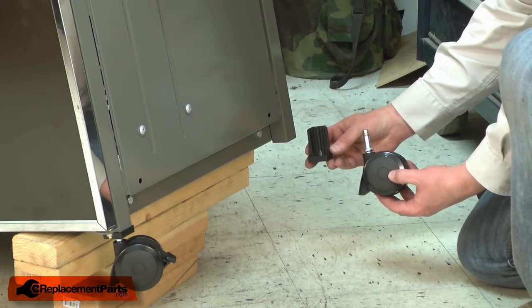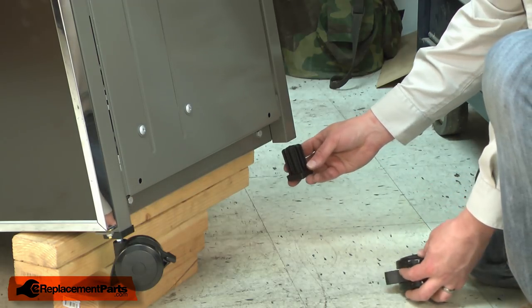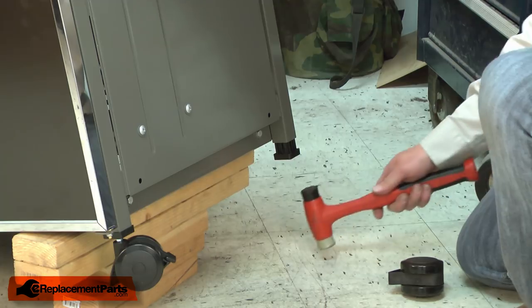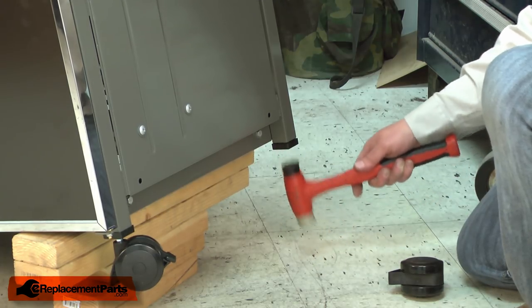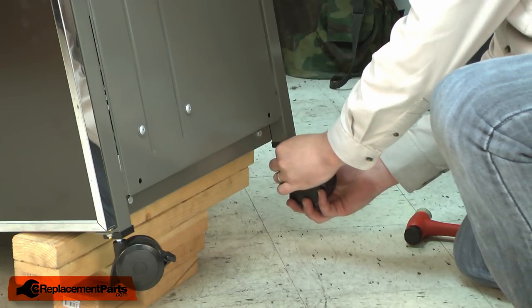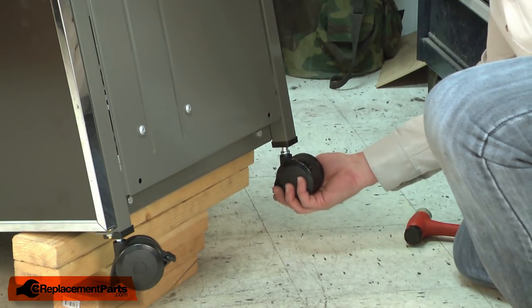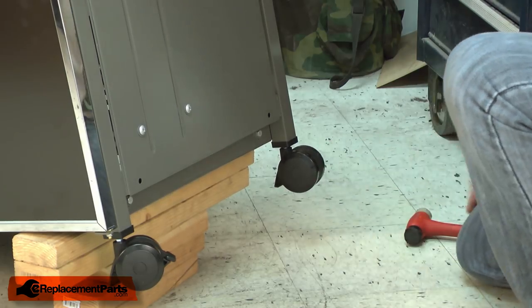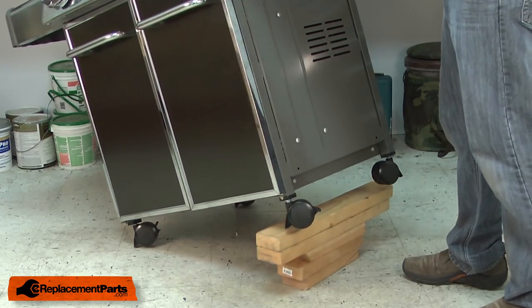Now I can install the new insert and caster, starting with the insert. I'll finish up by lifting the grill off of the two-by-fours.